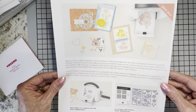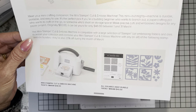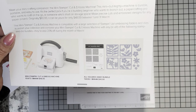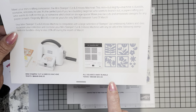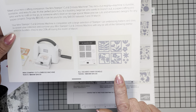I went ahead and printed this out. On the first page, one of the first sets is the All Squared Away bundle, normally $50, now $40. And I have to tell you, I have been remiss in ordering this. I think this is adorable. I think you could get a lot of mileage out of this.